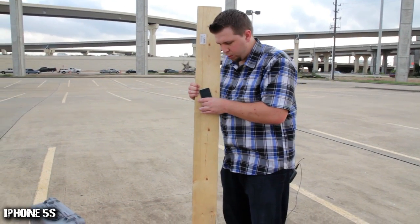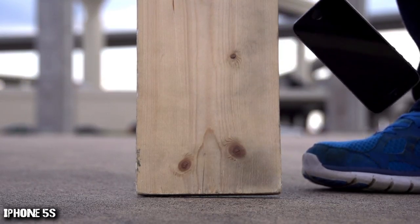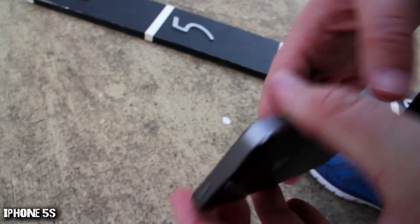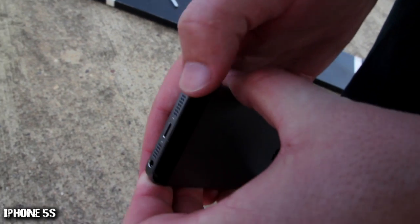Three, two, one. Okay, let's see if there's any further damage. It looks like it handled the side drop really well — just some scratching that happened right there, that's where it impacted.